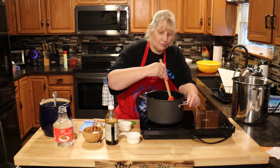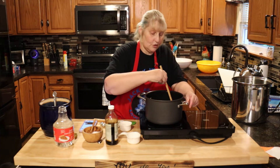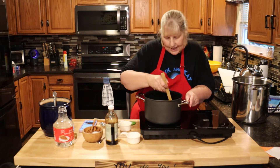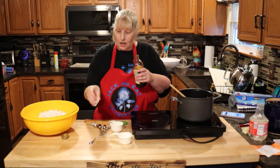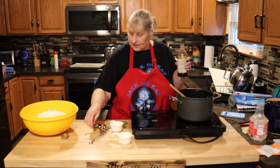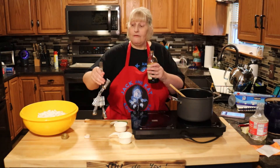While you're waiting for this to boil, subscribe down below to help our YouTube channel grow so we can bring more content to you guys. We have our 12 cups of warm popcorn here, and I'm going to add one teaspoon of vanilla to the pan off the heat.